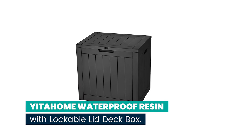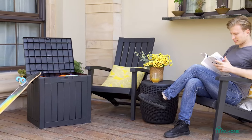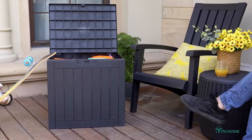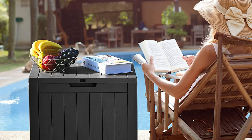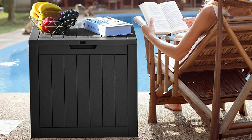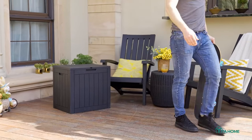Number 5: Yida Home 30-gallon waterproof resin deck box with lockable lid. Want extra storage space that perfectly integrates utility with aesthetics? The Yida Home 30-gallon deck box is for you. Its elegant wood-like design complements your indoor and outdoor decor, and this resin box can store multiple items and keep your place organized.